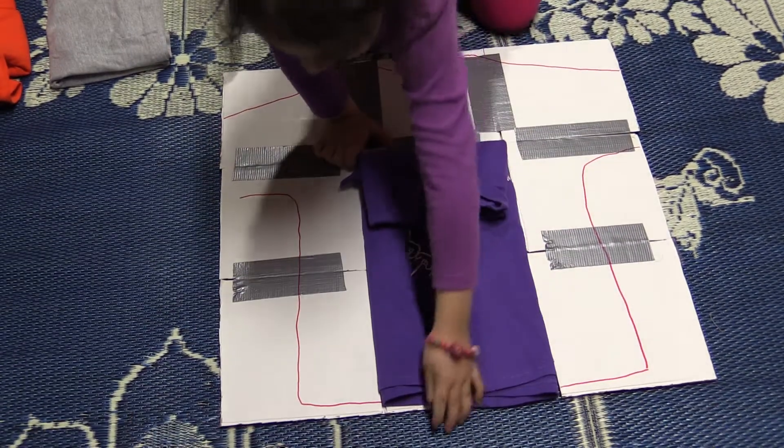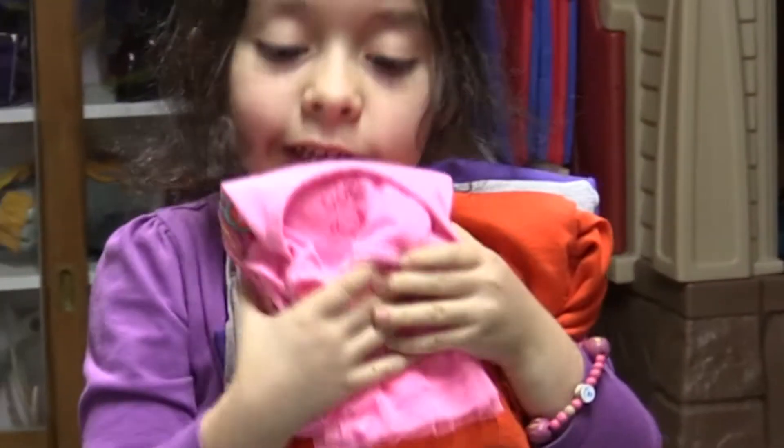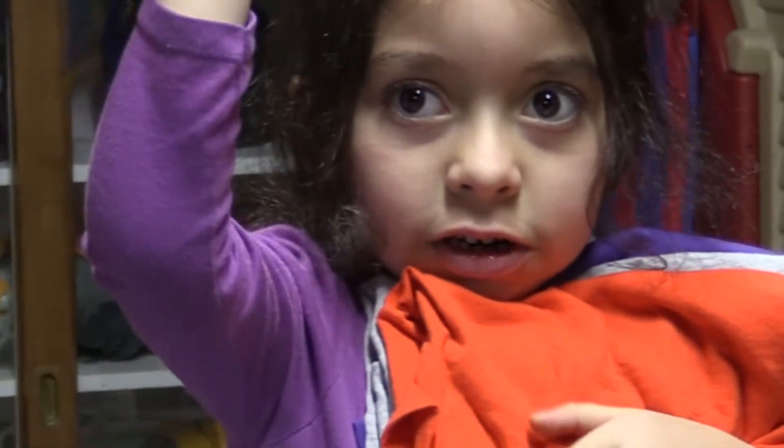Look how easy this is. You can see all the folded shirts Angelina has right now, and she's ready to take those up to her dresser. They were super easy to fold. Thanks, Angelina.